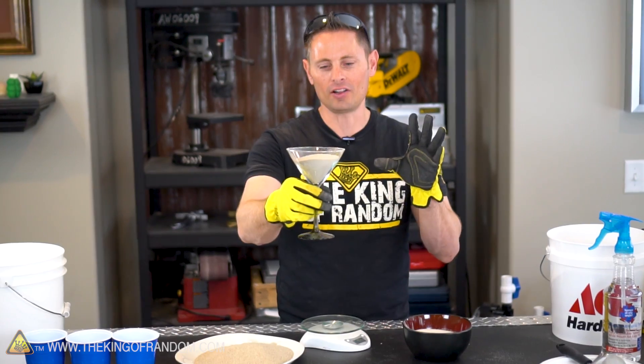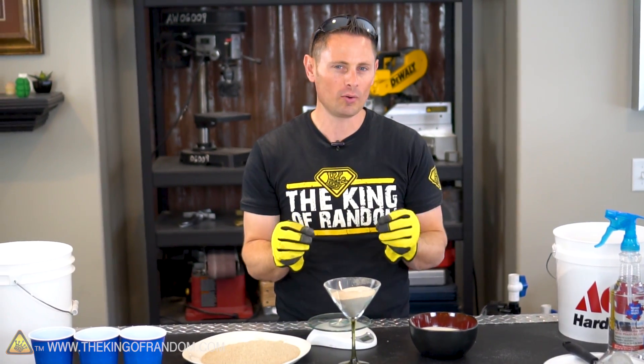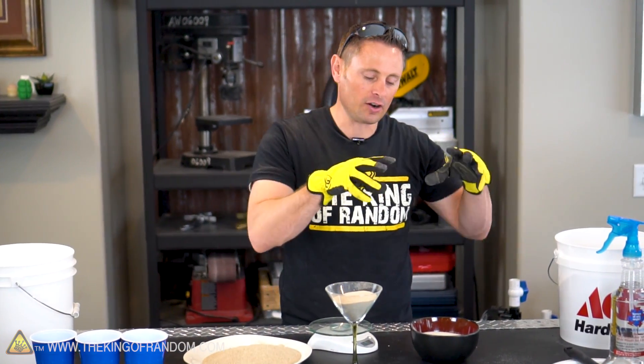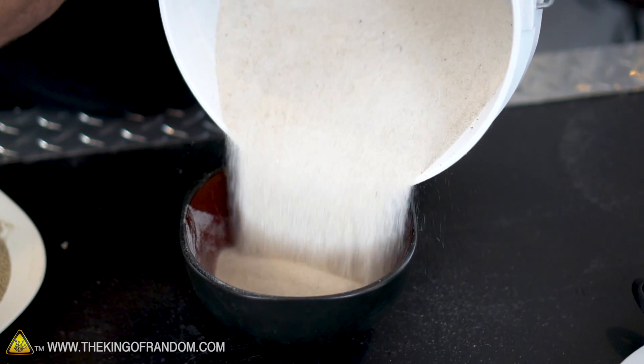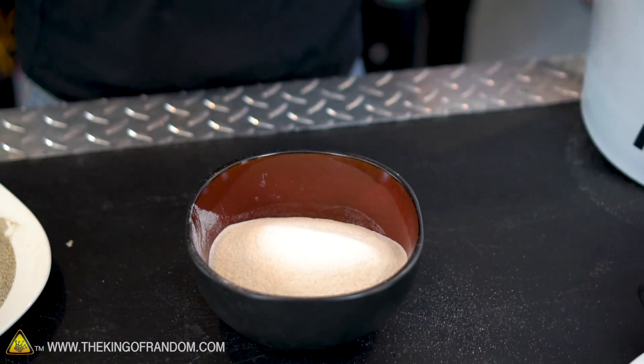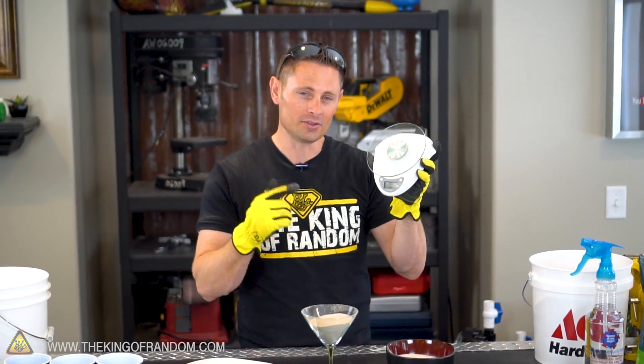So here we are: we've got our clay pulverized and sifted to a point where it has a consistency of powdered sugar. Over here we have our hand-sifted sand, and over here we have our aquarium sand. Now all we have to do is mix them together in a ratio of about 95% sand and 5 to 10% clay, and we're going to measure them by weight using a scale.